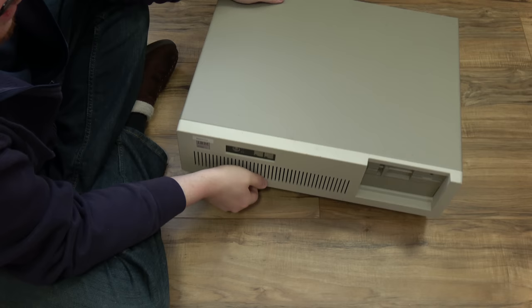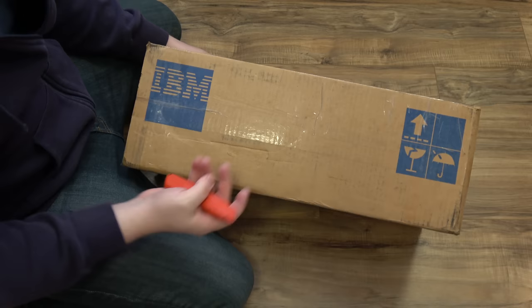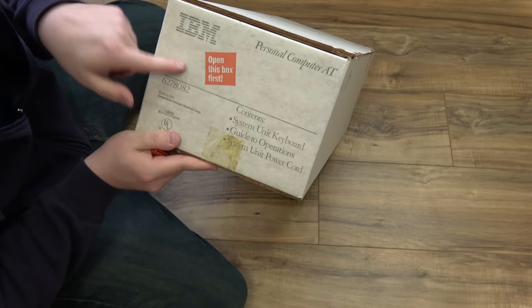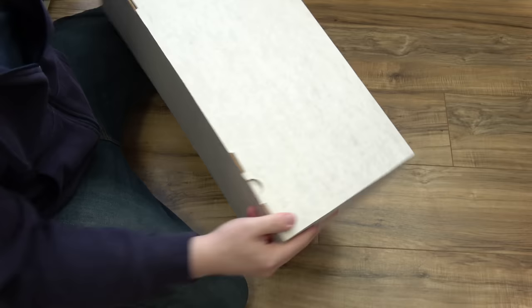The key lock is engaged, which means I can't actually take the case off. I should have figured — it would probably be locked if it was being shipped. So we're going to go open the accessories pack. And this one says 'Open this box first' — I probably should have done that. Intriguingly, this one says 'Made in the USA,' so I guess the system unit was made in Scotland and just this accessories box was made here.